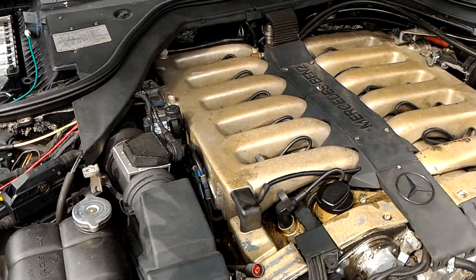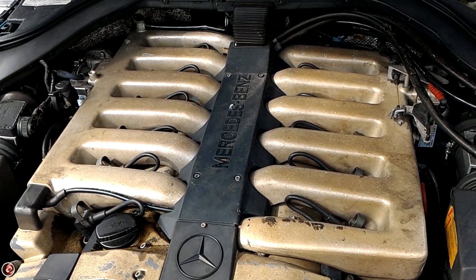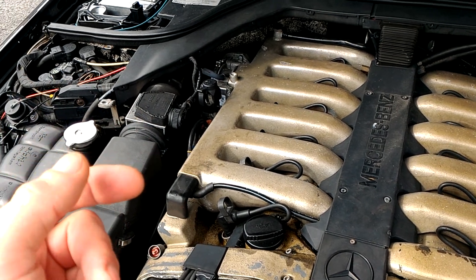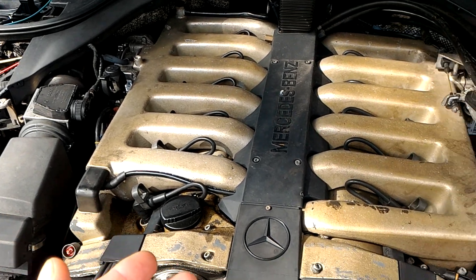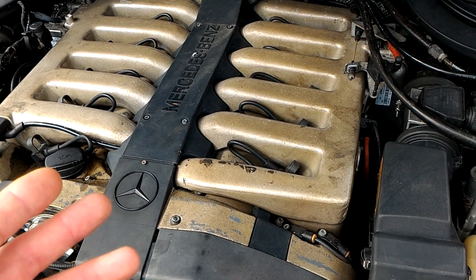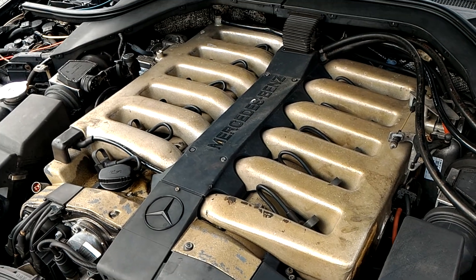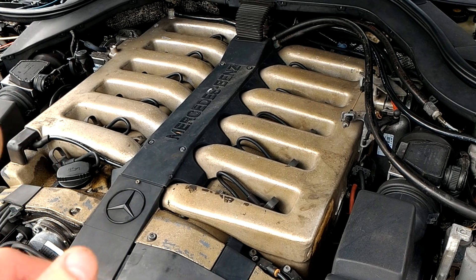The module is installed in a 95 S600. This is a coupe — a two-door S-Class W140. Now, if you want to read the car with Star Diagnostic, it will sense that the incorrect e-gas module is installed and that this module shouldn't be in this vehicle. But for our test applications, it does not matter.